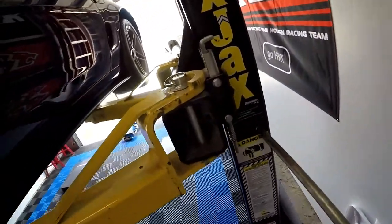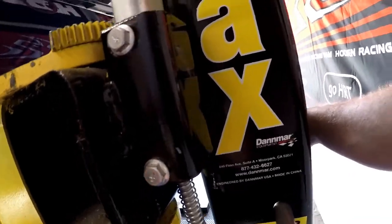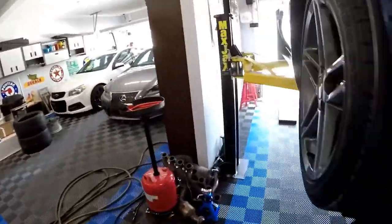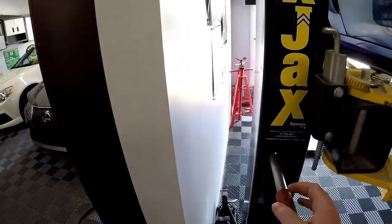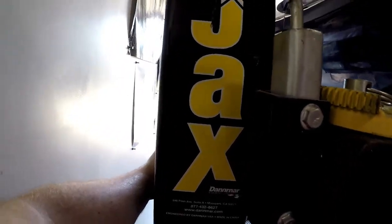I double-checked everything, let's raise this up. Then you want to put your safety arms in - that's one, that's two. You can never get it right on the first try - okay, safety arms are now in.